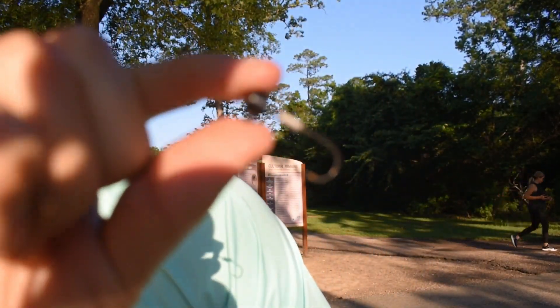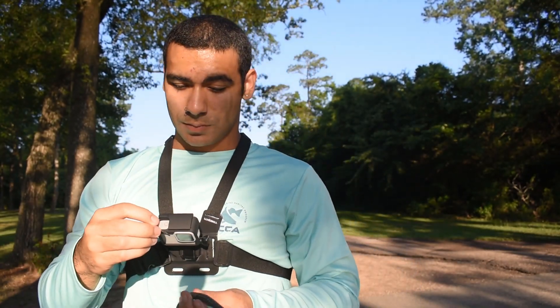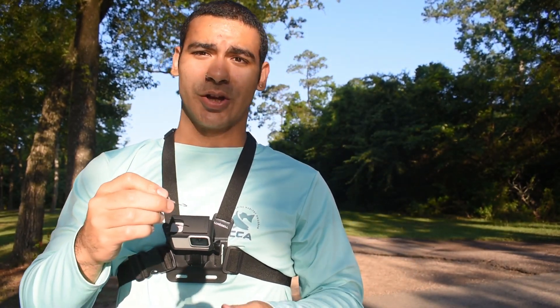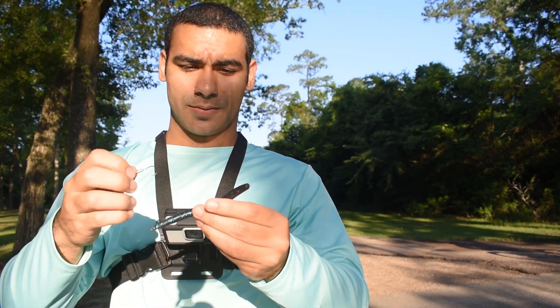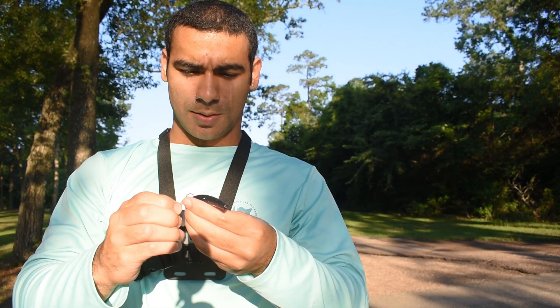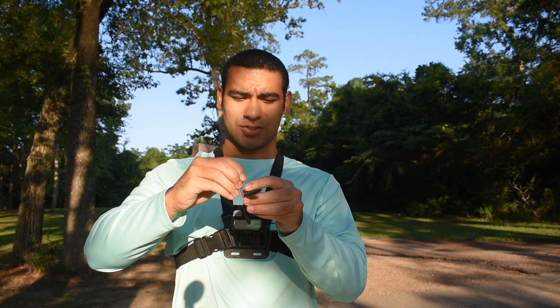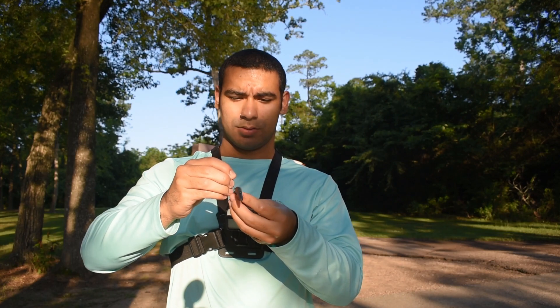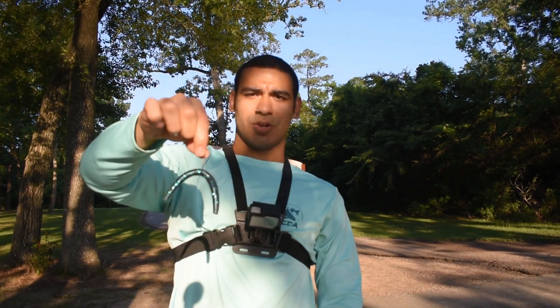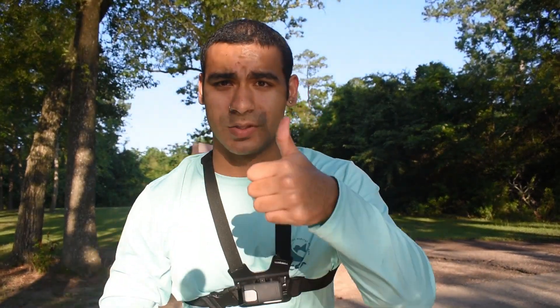Instead of our normal hook, we're going to use a ned rig hook, so it'll act as a wacky rig but it'll sink a lot faster and it'll have a lot more action to it. And it's scented, so also big thumbs up.